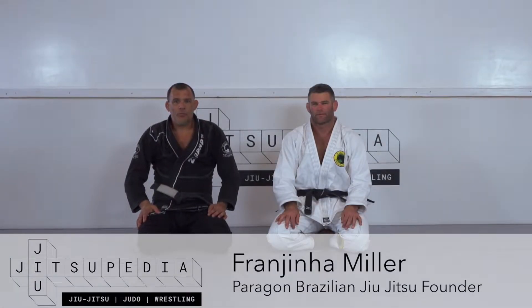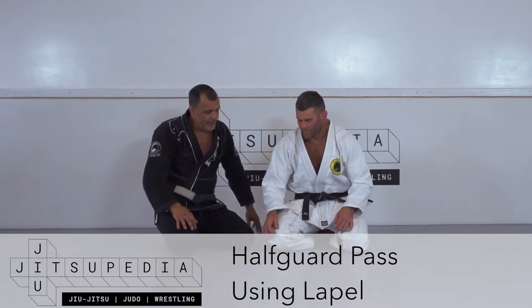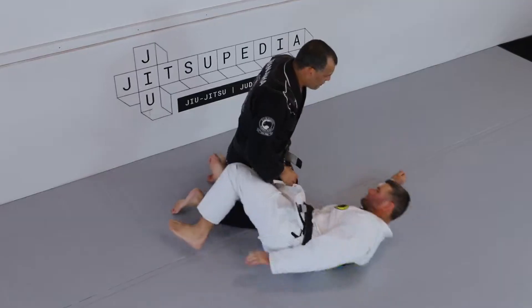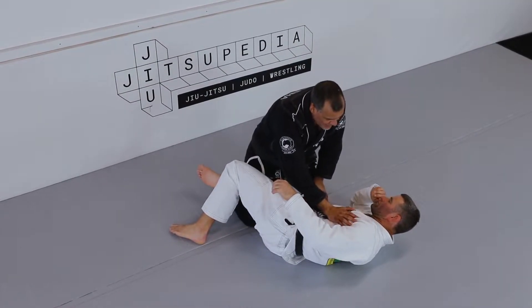Welcome back to Justopedia. We're gonna talk about another situation — the half guard. This is a very good basic half guard pass. It's gonna open a lot of opportunities for chokes, for submissions, and it's a very good control for opening his body on the mat.